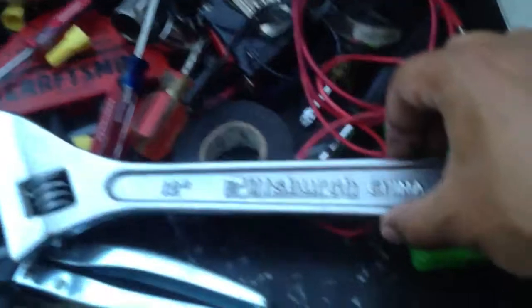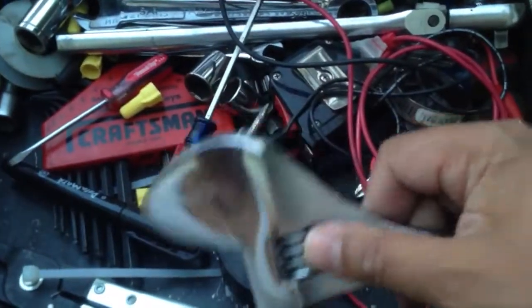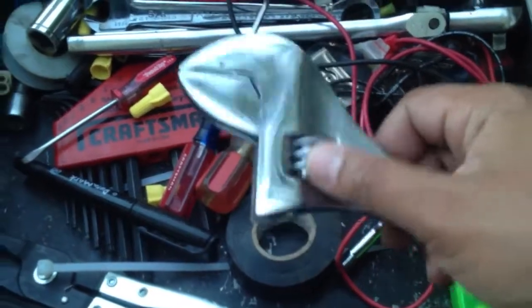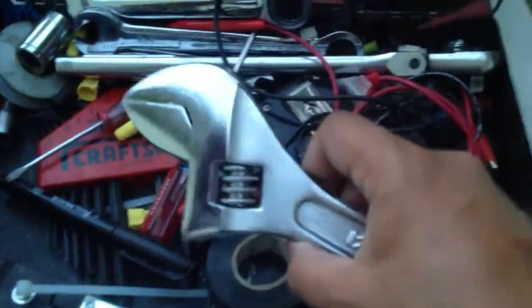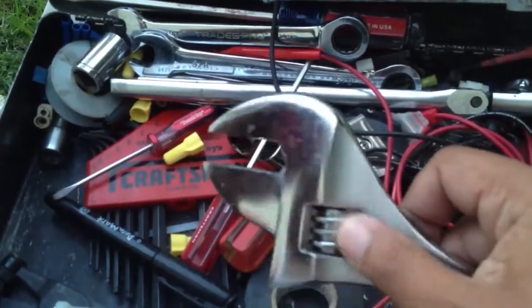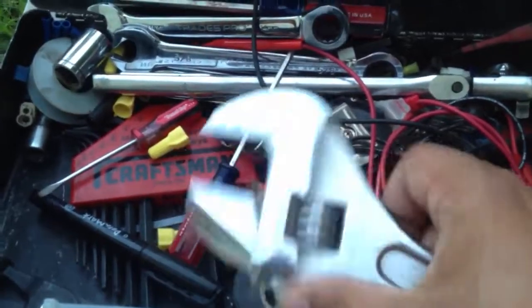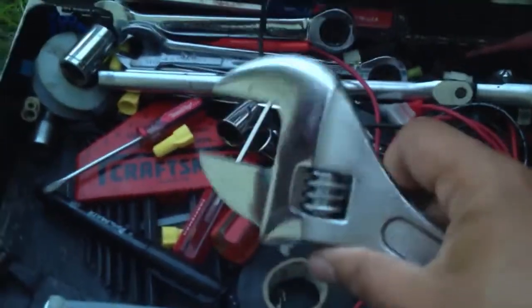A very large 12-inch adjustable wrench. I have Craftsman ones too, but this one I've had in here for a long time, so I keep it. It's handy for many things. In a lot of German cars, the oil filter is held on with a big old plastic ABS plumbing cap, and this thing takes it off.